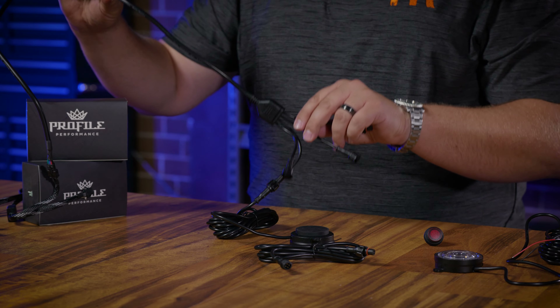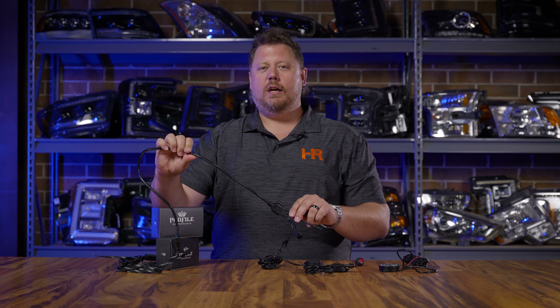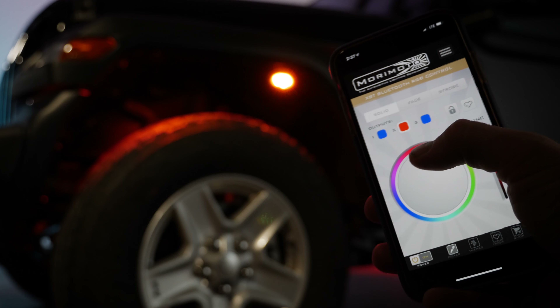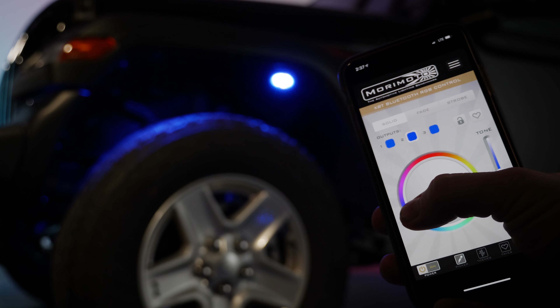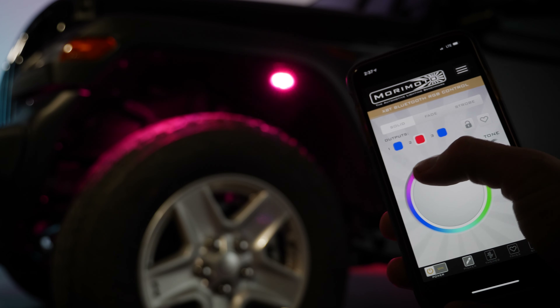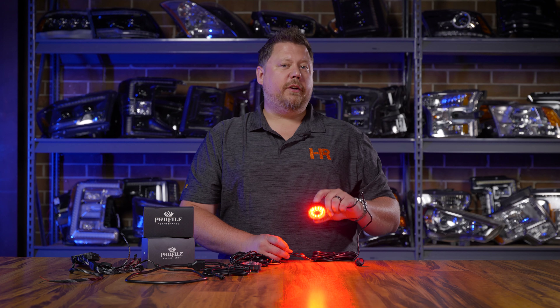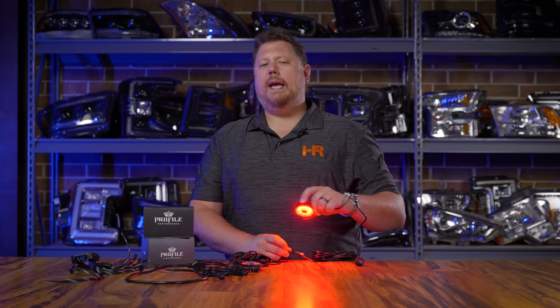The Bluetooth controller from Profile Performance has a purpose-built waterproof connection system that can control up to 12 RGB rock lights or other RGB LED accessories. You download the app, pair your phone to the controller, and you've got a world of color and patterns at your fingertips.